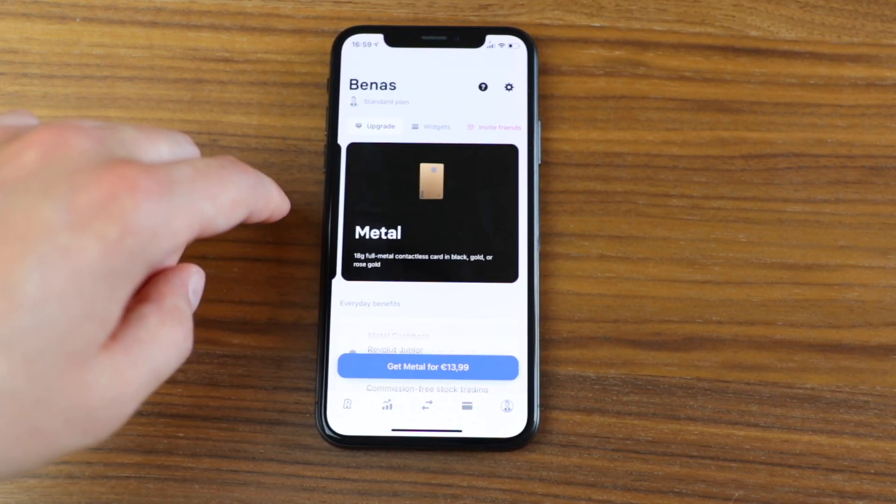Moving on to metal — this one is a bit weird and I don't really see the point. The price is 13.99 euros, basically 14 euros per month, which is 100% more than premium. You'd expect twice the price to mean twice the benefits, but with metal you actually get very little extra.